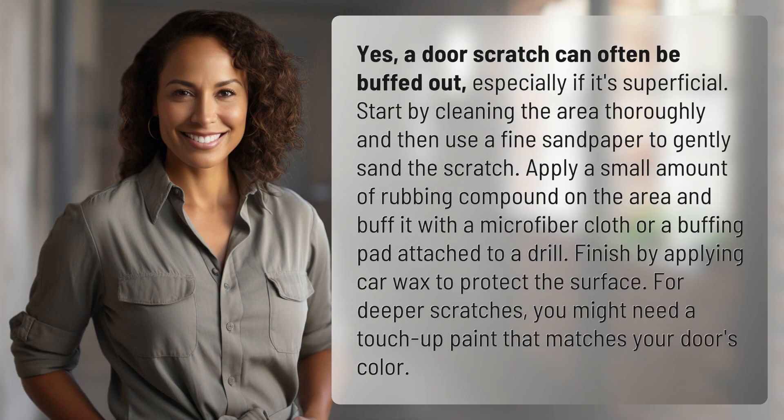Yes, a door scratch can often be buffed out, especially if it's superficial. Start by cleaning the area thoroughly, then use fine sandpaper to gently sand the scratch. Apply a small amount of rubbing compound on the area and buff it with a microfiber cloth or a buffing pad attached to a drill.